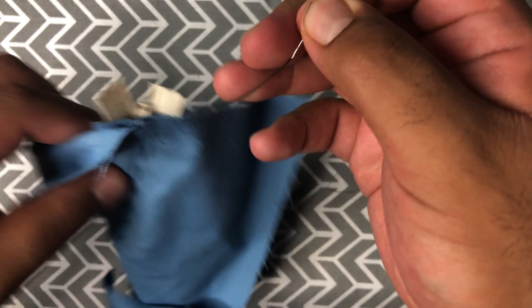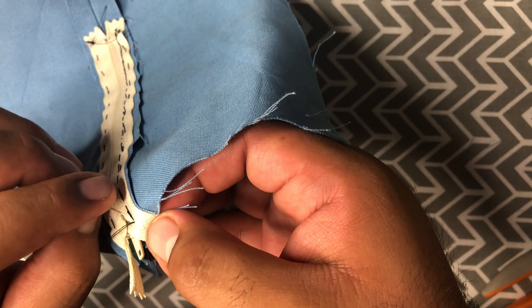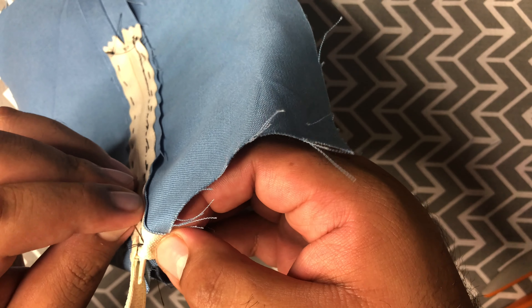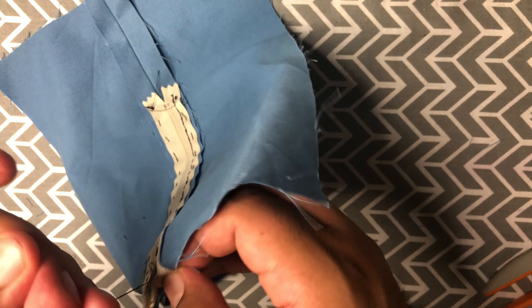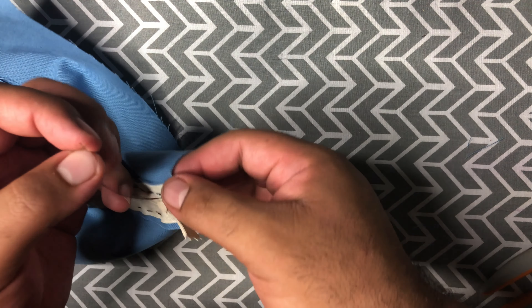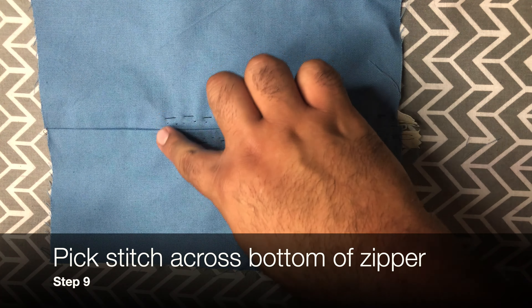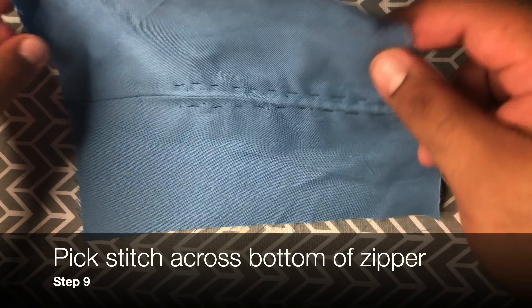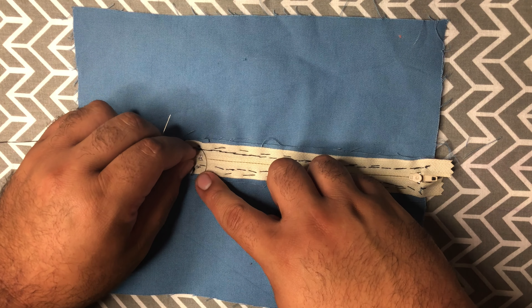Once you get to the end of the seam you're going to pass it off to the wrong side — next side of the zipper. Do a couple of tack stitches, then tie it off. Now before we take out the basting stitches, we are also going to do a pick stitch down here on the bottom across our zipper to make sure that it stays in place.